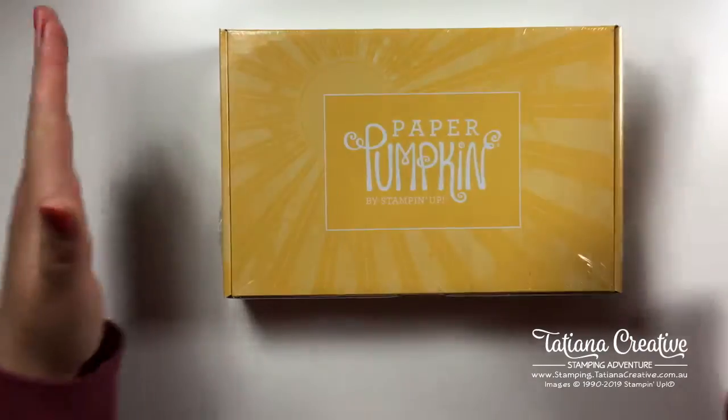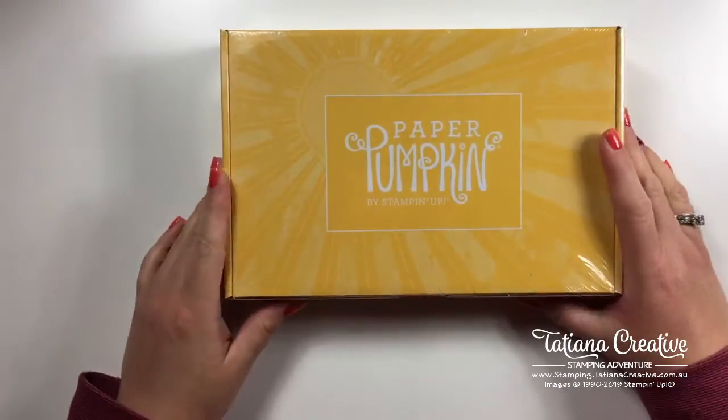I go live every Wednesday at 10 a.m. to inspire you to be creative. You know you're watching live when you see the little red 'live' up there; if that's not there you're watching the recording, but please still say hi - I read all the comments and reply. I'm really excited - my Paper Pumpkin kit arrived Monday afternoon and I have not opened it yet. Let's head to the craft desk and check it out!